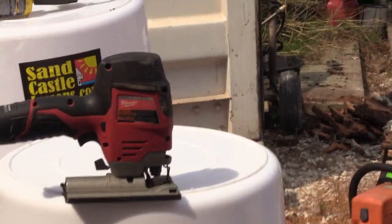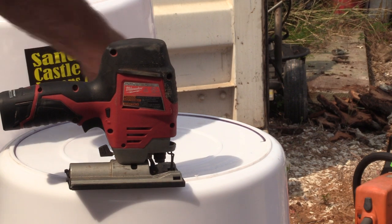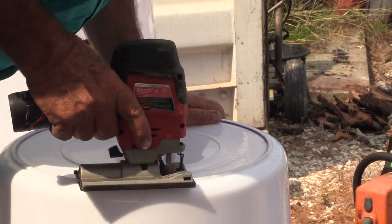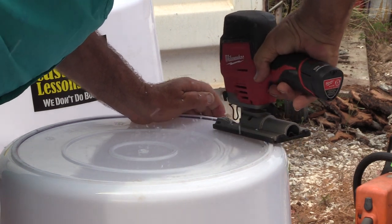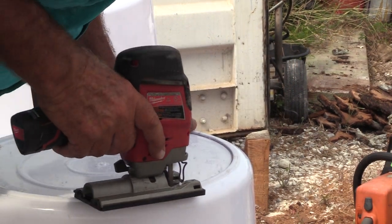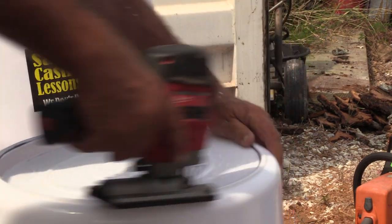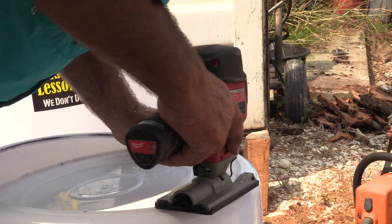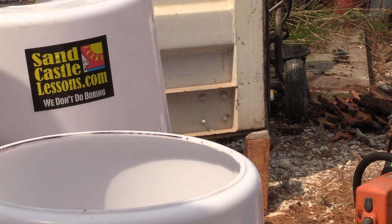Mark the inside so you can see it. That's how you do bucket prep. Follow the line - put a black line on it if you really need to. I've done rather a lot of these so I don't need to anymore. Then just follow it around - turn your bucket or walk around - and cut it out. Simple, there it is.